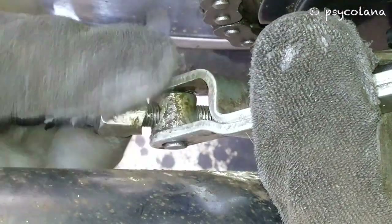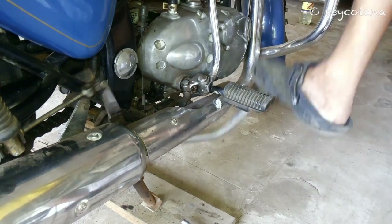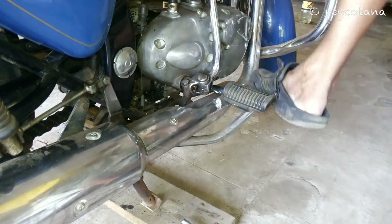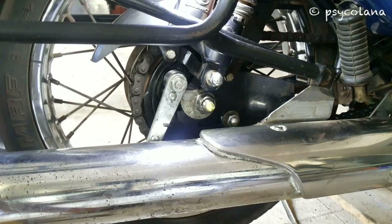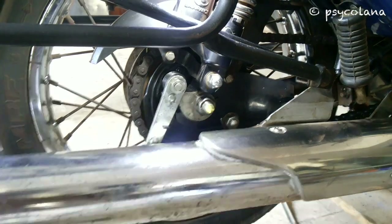Turn in or out the adjuster nut at the brake rod end. The recommended brake travel is 20 to 30mm. Check for free rotation of the rear wheel. Check and tighten all nuts.